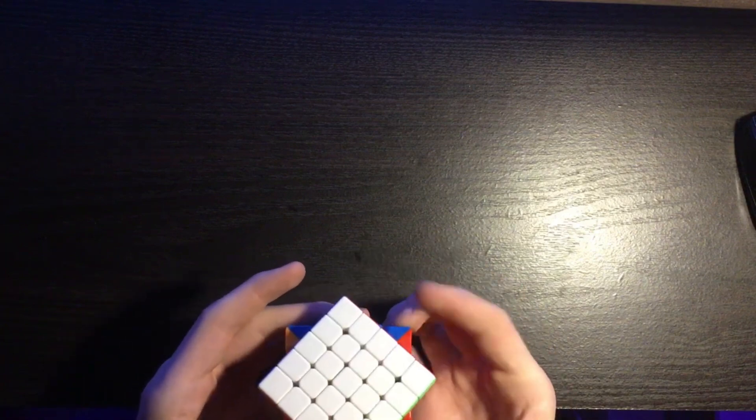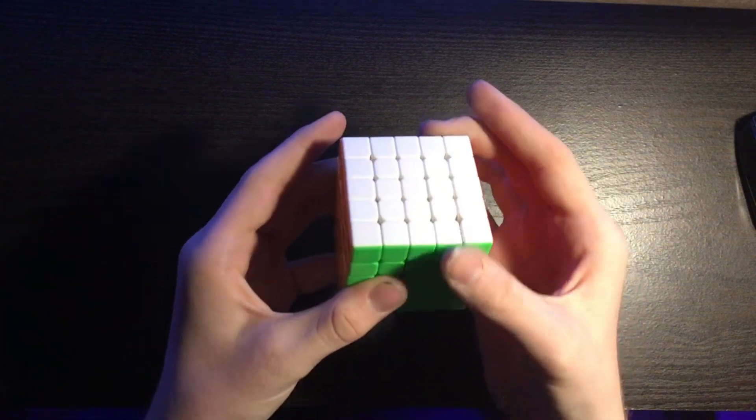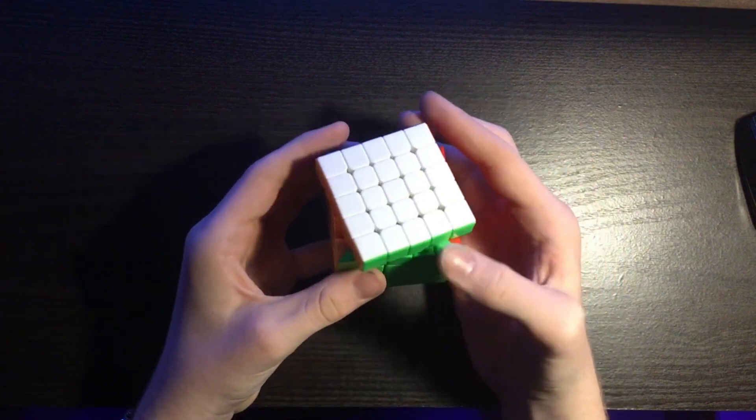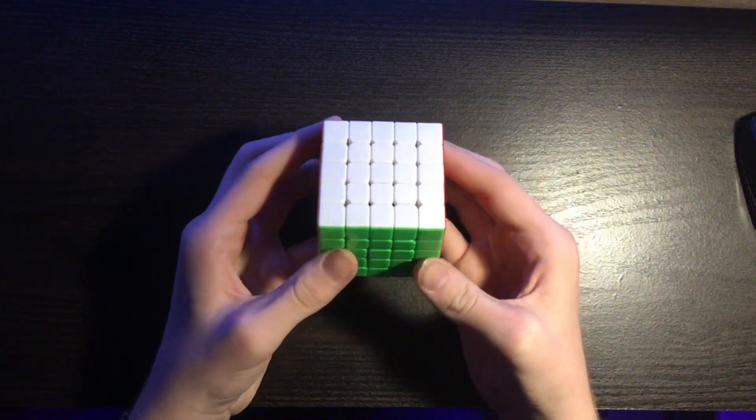I can easily do a U4, almost. It has a slight bit of auto-alignment — not much. It's less than what I hoped for, but it's still kind of there.